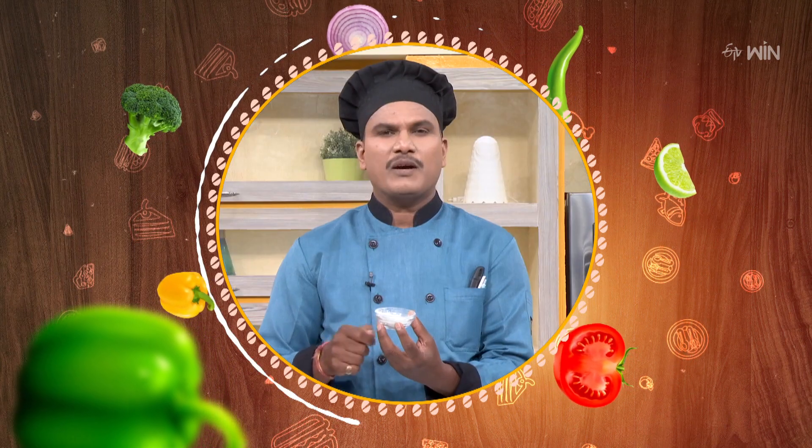When we clean the corn flour, we will use the water as well. When we clean the corn flour with the corn flour, we are going to keep the corn flour as well.